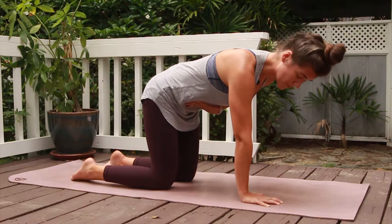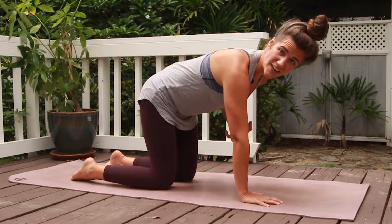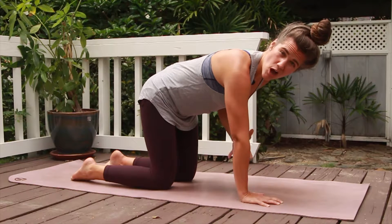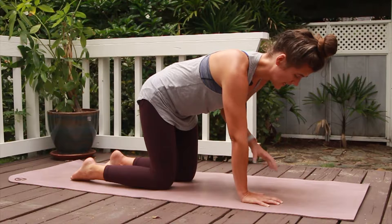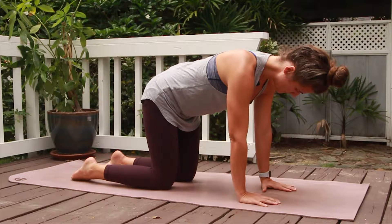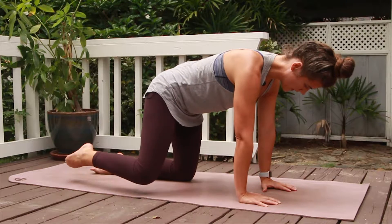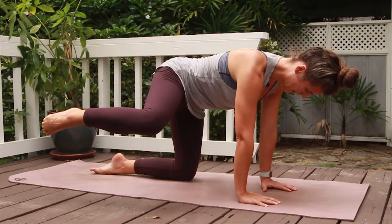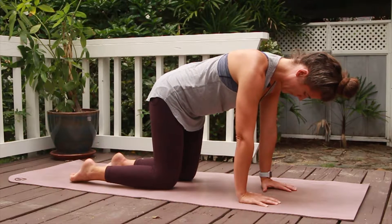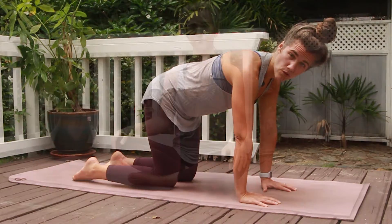Pull your abdominals in like you're trying to pull your belly button towards your spine, and also focus on lifting that pelvic floor — almost like you're trying to pick up a grape with your vagina. Yes, I said it: vagina. Get used to that. So you're here engaging, pulling that belly button to the spine, lifting the pelvic floor, then lift one leg up off the ground, picture that dog peeing, and slowly lower. It's all about control — slow movements.